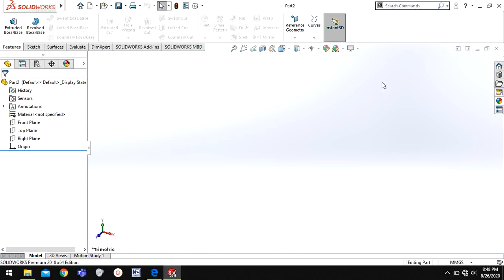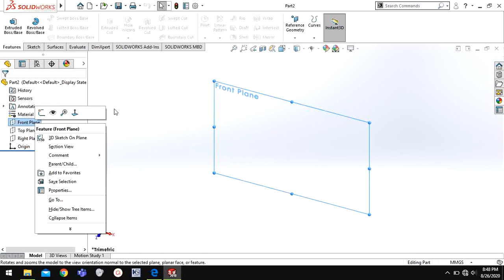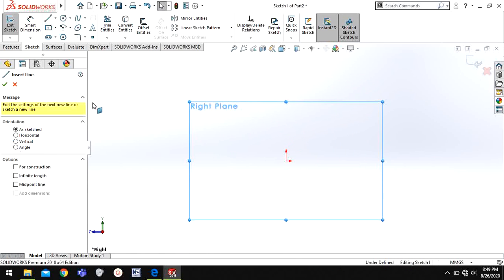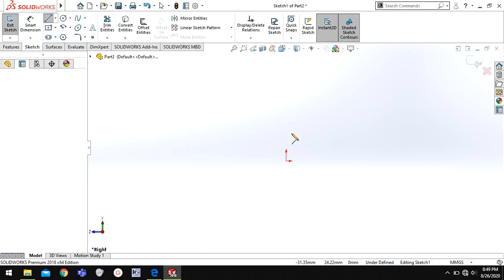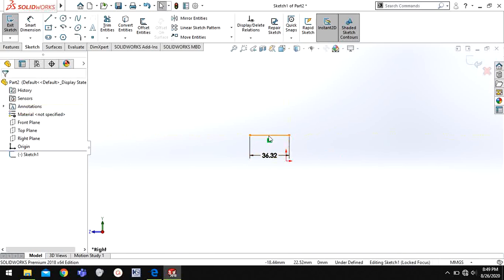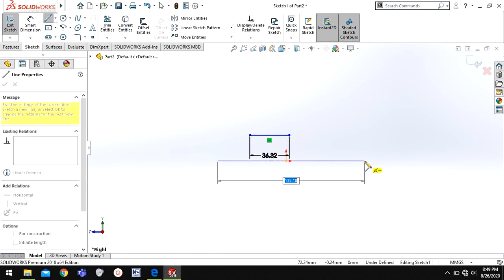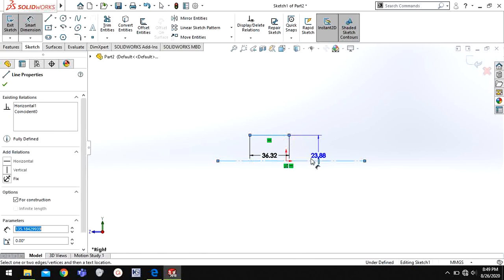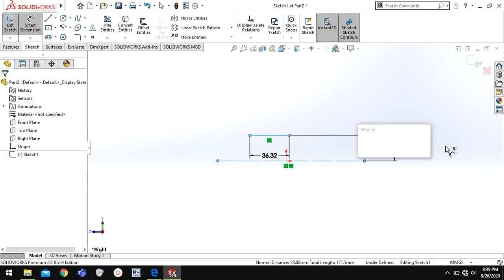Welcome back to CADDies. Today we are going to make a ball bearing, so I'll first start with the outer ring. I'll go to the right plane and sketch, and I'll make the profile first. I'll choose line and give this first as 36.32, then I will give a horizontal. First I'm going to make a centerline through the origin and give the distance of this line from the centerline as 65.